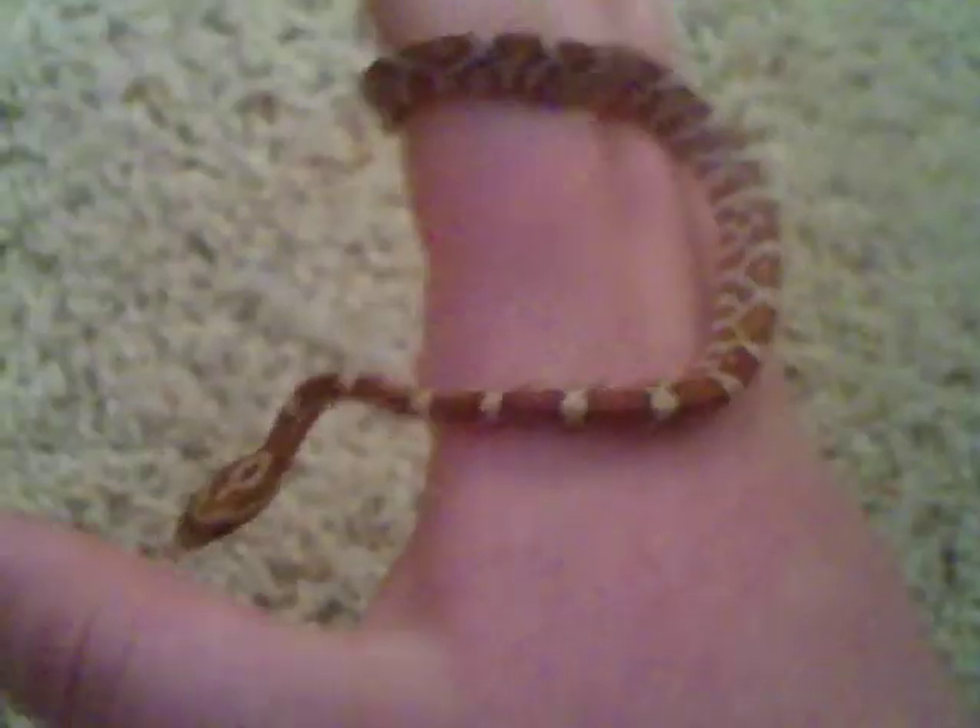I like him — I think I like him a little better than my snow, because he's more active and he likes being handled a little more. So that's pretty much it — just showing you my new corn snake.